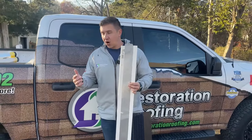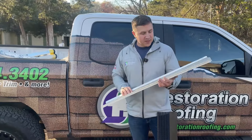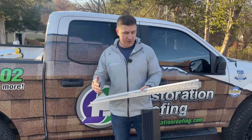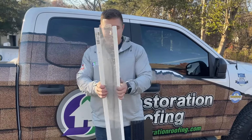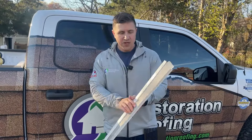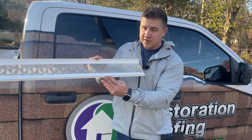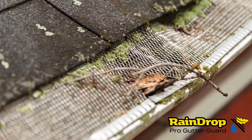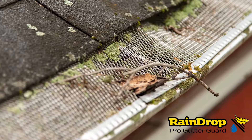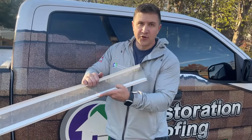Now I'm not saying all gutter guards at Home Depot and Lowe's are bad, but this one has a couple major flaws. The biggest of which is it has no strength at all. The way this mounts, it sits in the front of the gutter and rests on the back. Over time, as debris builds up on this and roofing granules, nothing can get through this micro mesh, and it will start to curl like this.